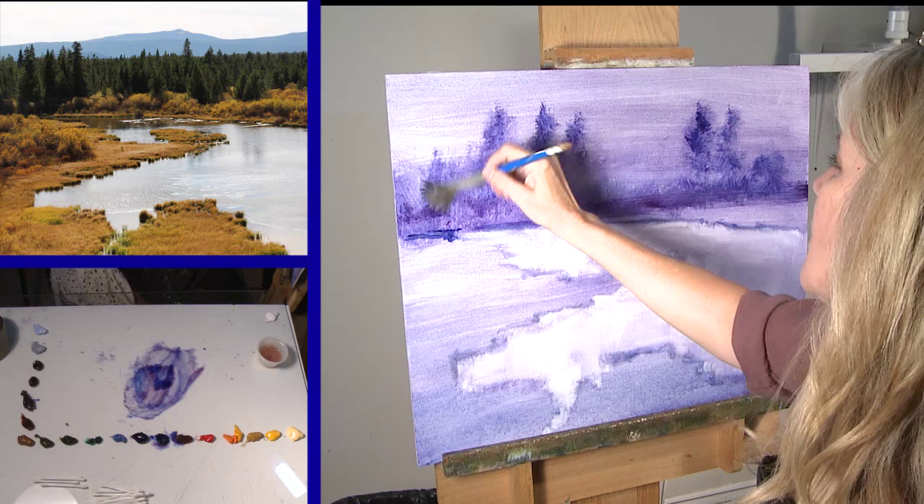Don't ever be a slave to what you see, whether you're working en plein air or whether you're working from one of your own photographs.